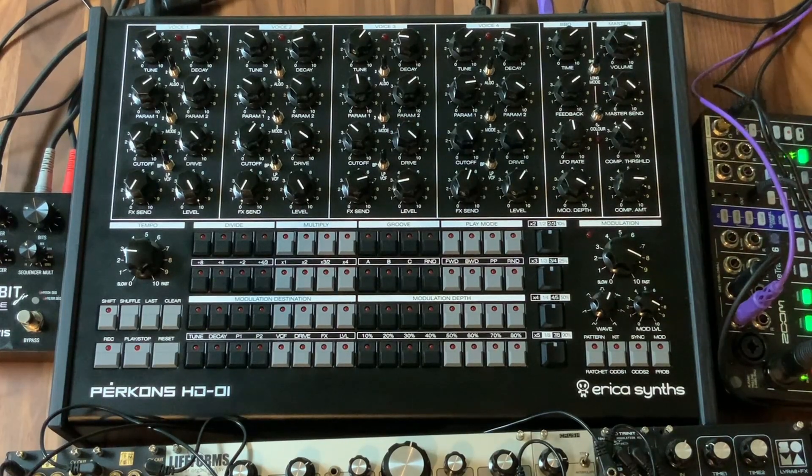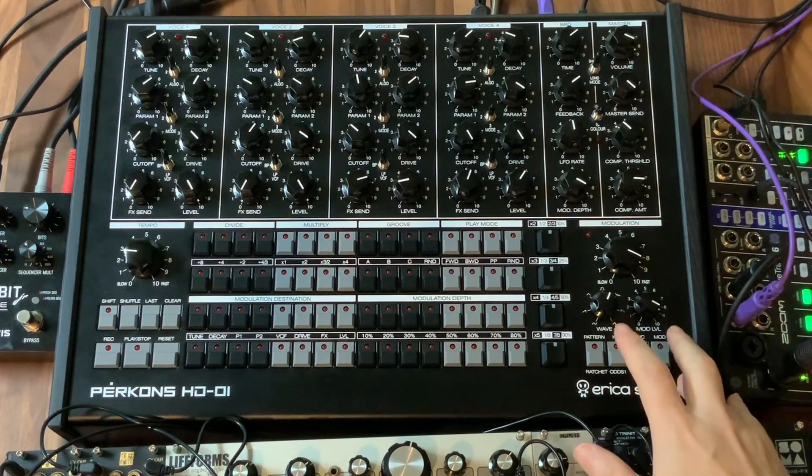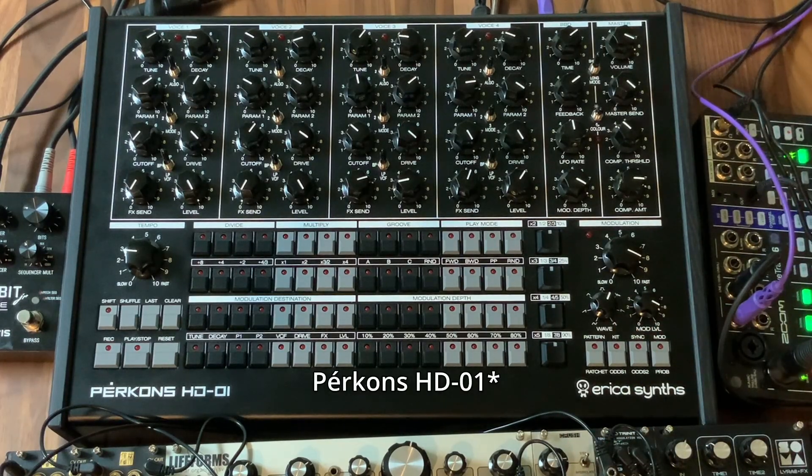Hey everybody, once again it's Wave Hoarder and today I'm going to be taking a look at updating the firmware on the Erica Synths Perkons and taking a look at some of the new kits and features available with that. Let's get into it.